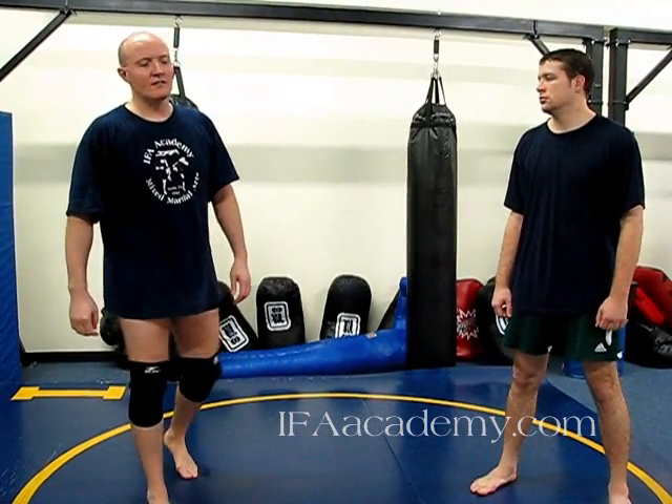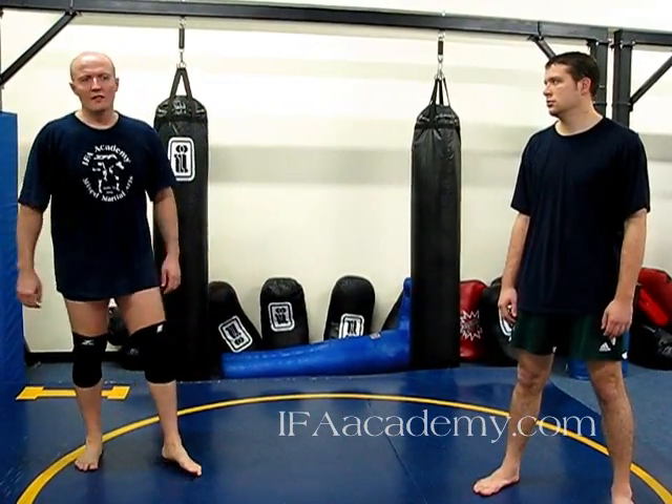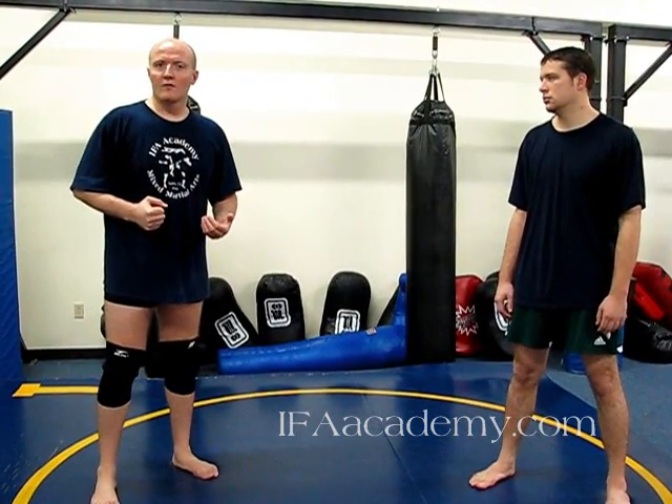Today we're going to look at the significance of the underhook — really important in your wrestling and your jiu-jitsu, standing and on the ground. You really need to look at what the underhook is for, first off.